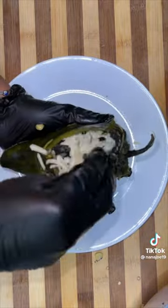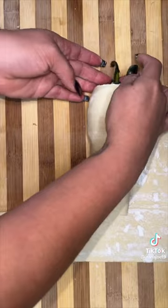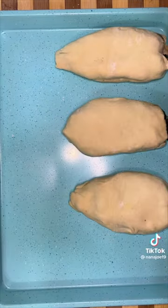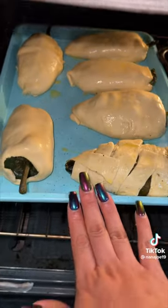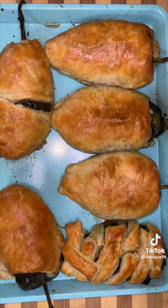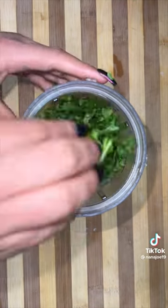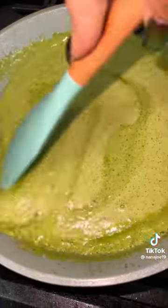Now most people that I know eat this in quesadillas, but Nana Jo is out here doing the most — I'm going to stuff them in the chile rellenos and then wrap them in some puff pastry. I butter up the chile buns with a little bit of egg wash and pop it in the oven at 400 degrees for about 30 minutes until they get nice and puffy and golden like this. To go along with the chiles, we are going to make a creamy salsa poblana using all the ingredients I'm going to list on the screen.